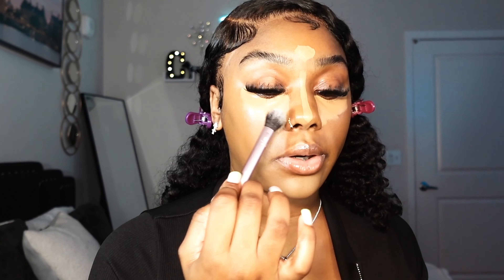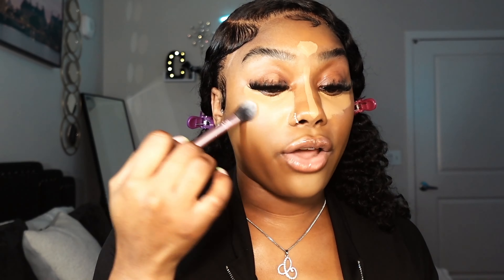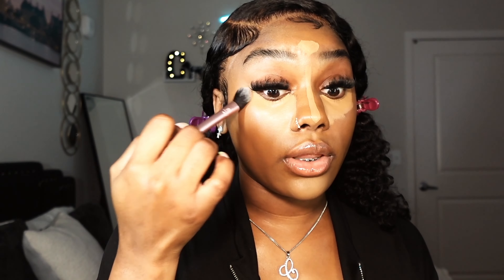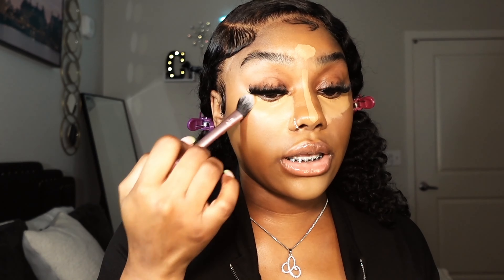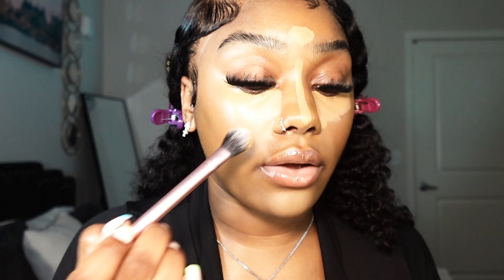When it comes to blending out, my technique is to start from the outer corner and work your way in. I'm going to start blending on the outer corners and then work my way inside. I like a snatched look, so in order to do that you have to drag the makeup outwards — pull it as far as you want it to go. We love a sharp concealer.